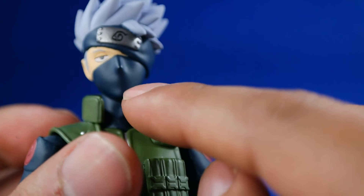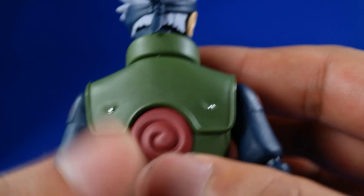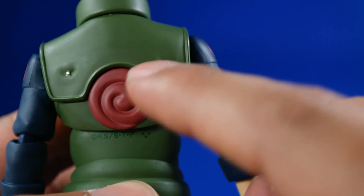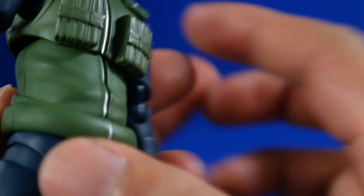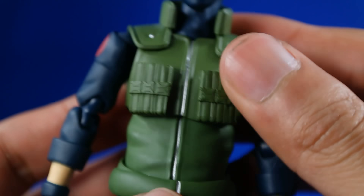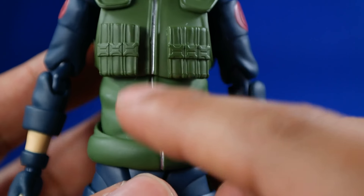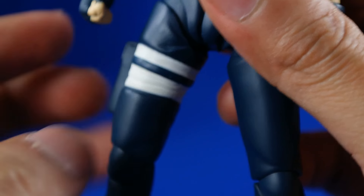El modelado del rostro está muy bien, me agrada mucho. Estas partes también están muy bien hechas: su chamarra con su logo, muy bien hecho, estos pequeños puntitos de color plata también. En lo general es un esculpido bastante bueno, me agrada mucho, tiene una gran semejanza con lo que es Kakashi.